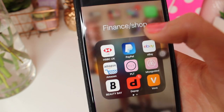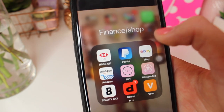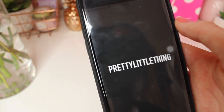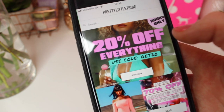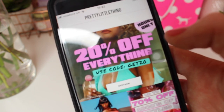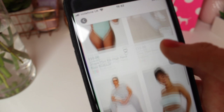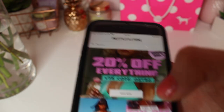I have a finance folder with HSBC, PayPal, eBay, and Amazon. I also have Pretty Little Thing — I literally order clothes off there all the time. I'm addicted. It was also 20% off everything, so use the code GET20. Honestly I love their clothes so much.